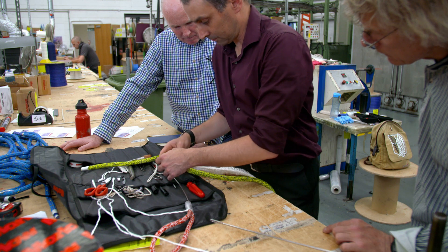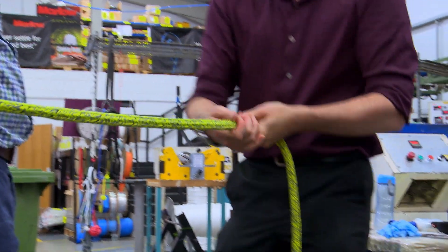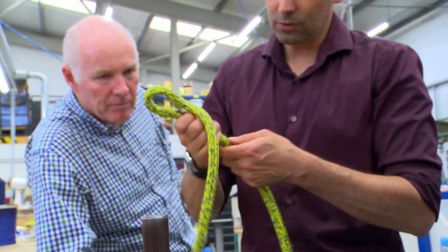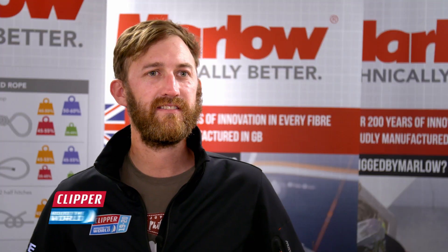The reason we're teaching the splicing is specifically because D2 is a Dyneema product. We're pushing out the information that we don't want to be tying knots in Dyneema products. What we lose if we tie a knot is about 70% of the break load. If you splice a piece of Dyneema you'll retain almost 100%. It's a really good insight to see.